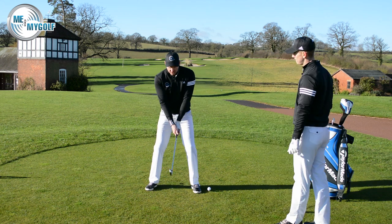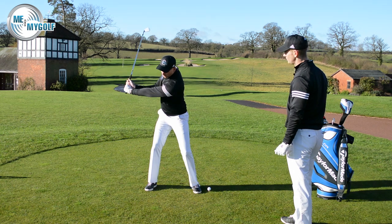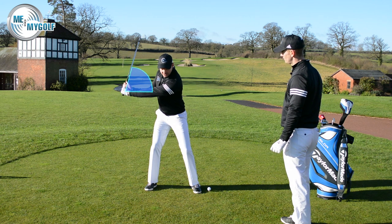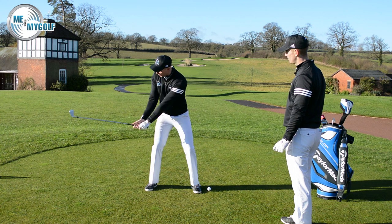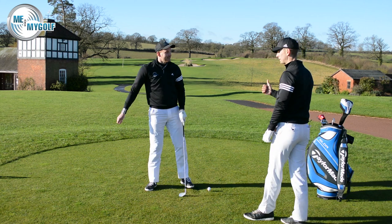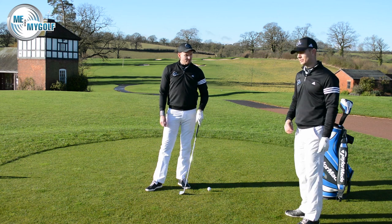We see this a lot. The early release — the best way to describe it is when we swing back, we create an angle between the shaft and the lead forearm. What the early release is, is that we lose that angle too early on the downswing. So we create the angle, but then we lose it too early, causing all manner of hideous golf shots. It can affect the power, the trajectory, the contact, accuracy — a number of things.